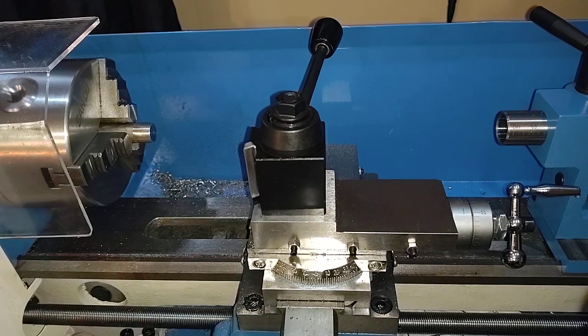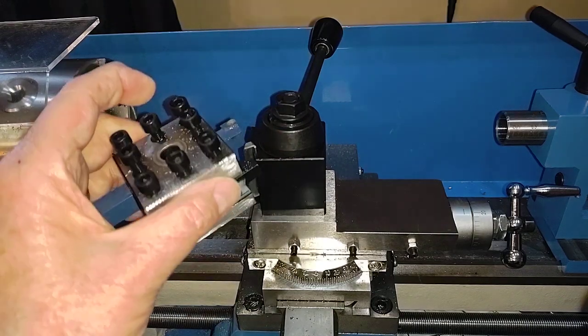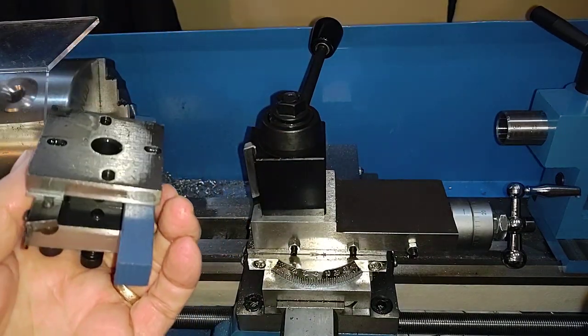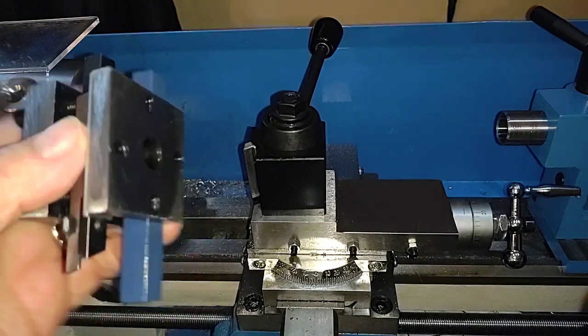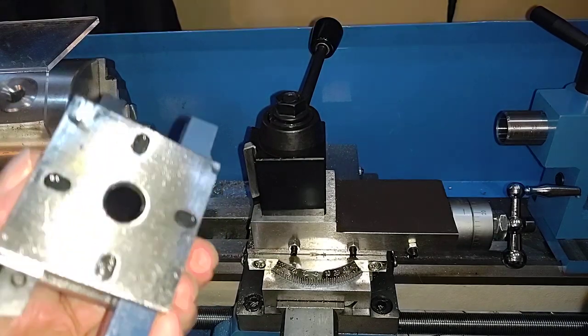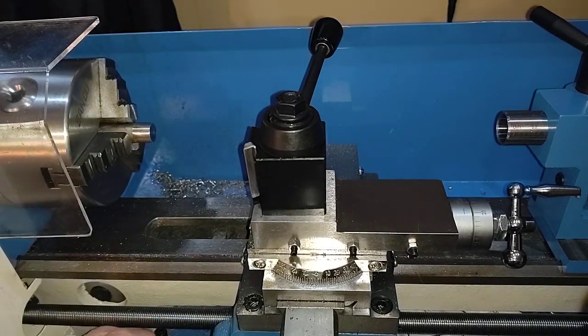I had already pulled the old tool post that it came with — you've all seen this thing. I love the way the tools that Velwar supplies kind of overhang a bit, but it's a standard tool post, they're okay. But I wanted the Aloris style one, and the correct size for a Chinese mini lathe is the OXA.